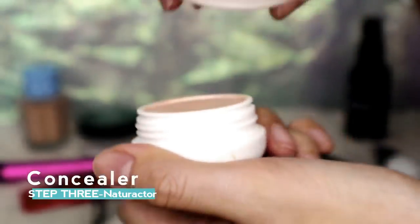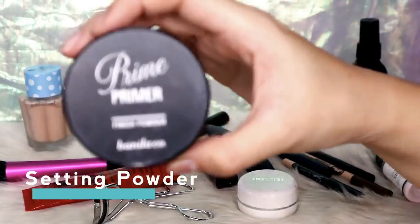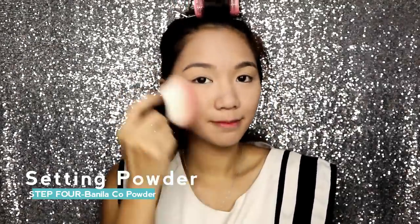Next is conceal. For this one, I'll be using Naturactor. Just use your ring finger and then gently put some product onto your eyes and on your lips. Next is setting powder — this is just to make sure your foundation stays on. Just dab it all over your face.